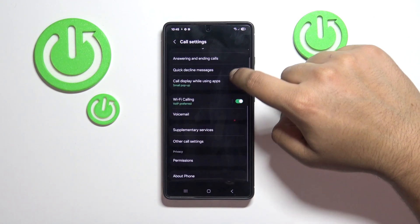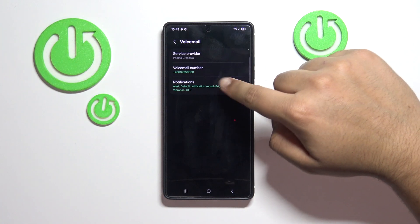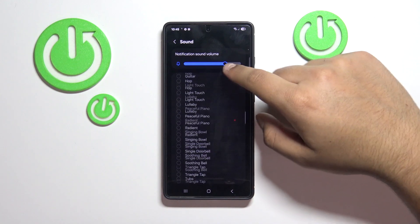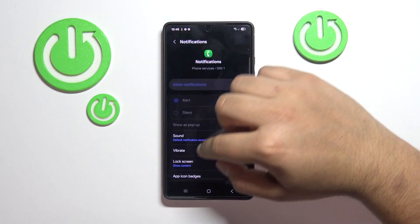Now scroll down until you see Voicemail, and here first enter Notifications. Here you'll be able to adjust the sound of the voicemail notification as well as the volume.